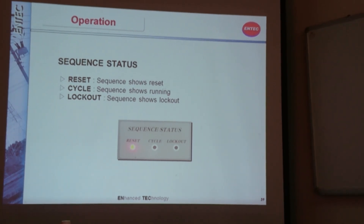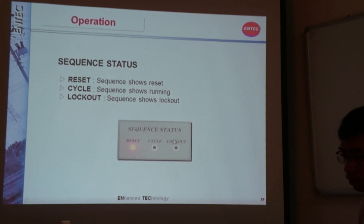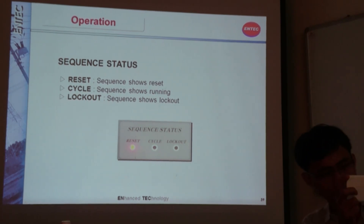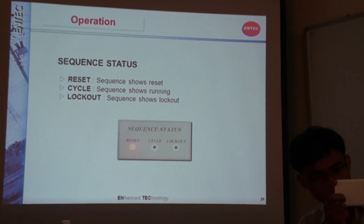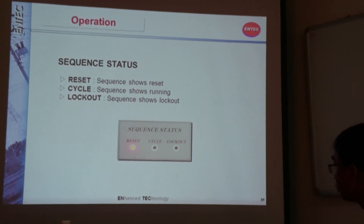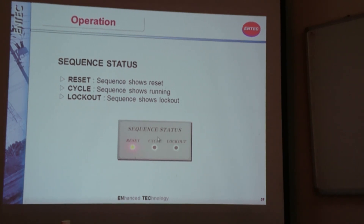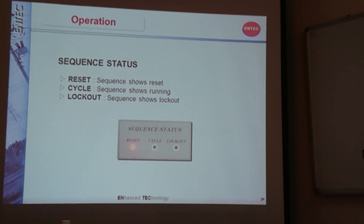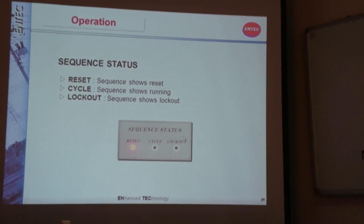This shows our recloser sequence data with three LEDs: reset, cycle, and lockout. When the reset LED is on, the recloser is in normal status with no trip or close operation — just closed with normal current flow. When the cycle LED is on, the recloser is performing its operation such as trip-close sequences. Whenever the recloser goes to lockout status, meaning it is permanently open due to a permanent fault, the lockout LED will be on.